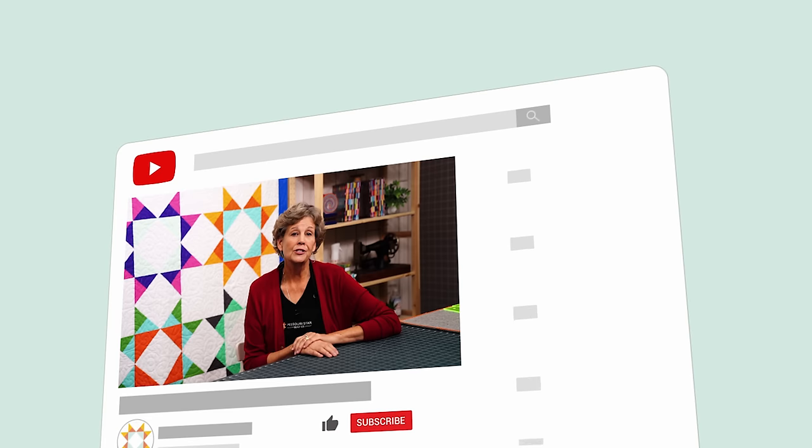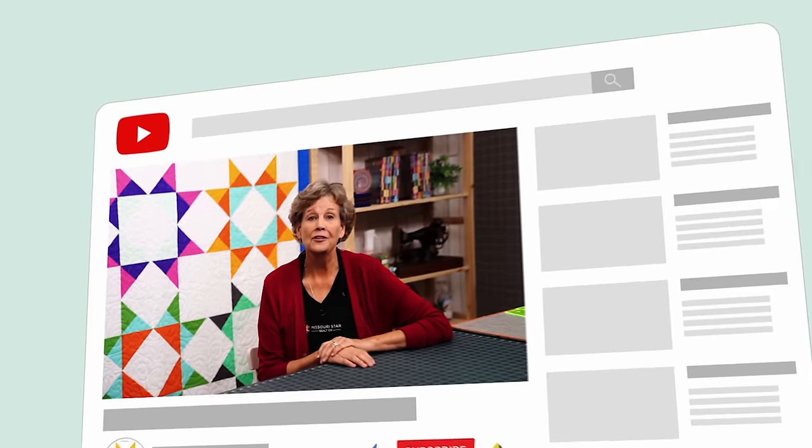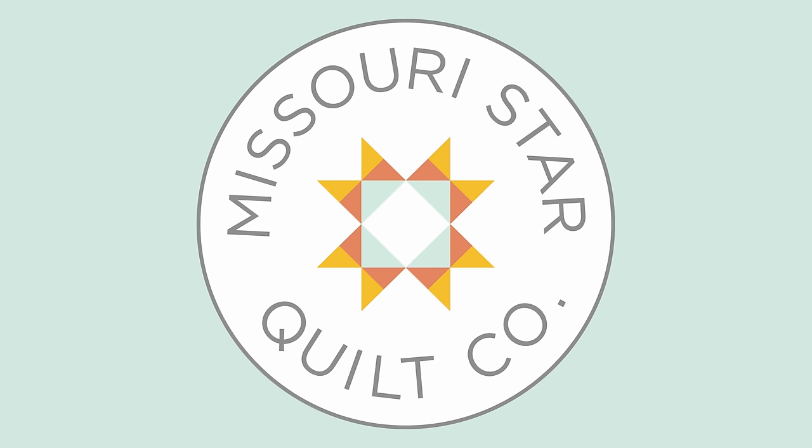Hi everybody, it's Jenny from the MSQC. We hope you enjoyed watching this video. If you aren't already part of the MSQC family, be sure to subscribe so you won't miss a thing. If you click that bell it will notify you every time a new tutorial comes out. See you next Friday!